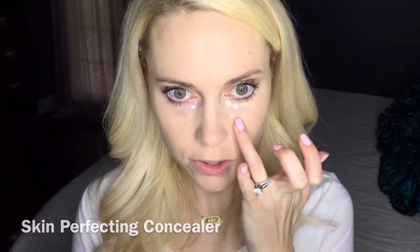Next is concealer. I like to use our Mineral Touch Skin Perfecting Concealer in two shades lighter than my normal foundation color. Apply a dot under each eye, then slowly bring it down in a triangle shape — because you don't want to highlight the dark circle, you want to highlight that area. Bring it down to the end of your nose, then up towards a triangle toward the end of your eye. You can grab the same brush and blend it in.